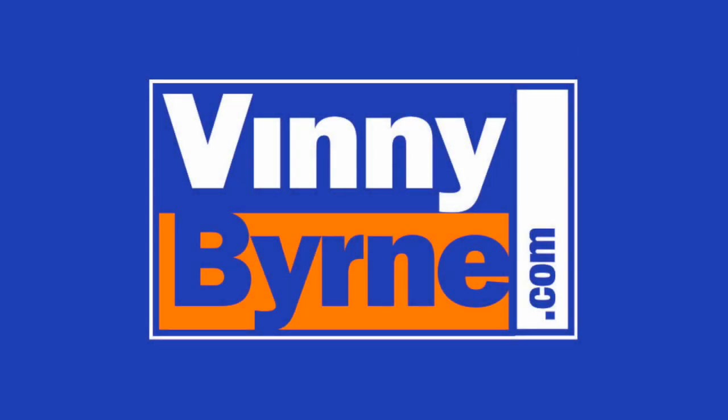If you have any further questions, please contact an advisor at VinnieBorne.com or alternatively email sales@VinnieBorne.com.